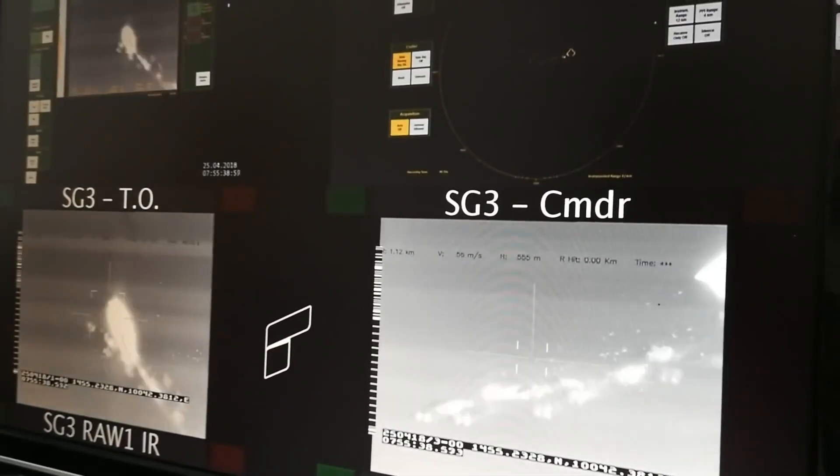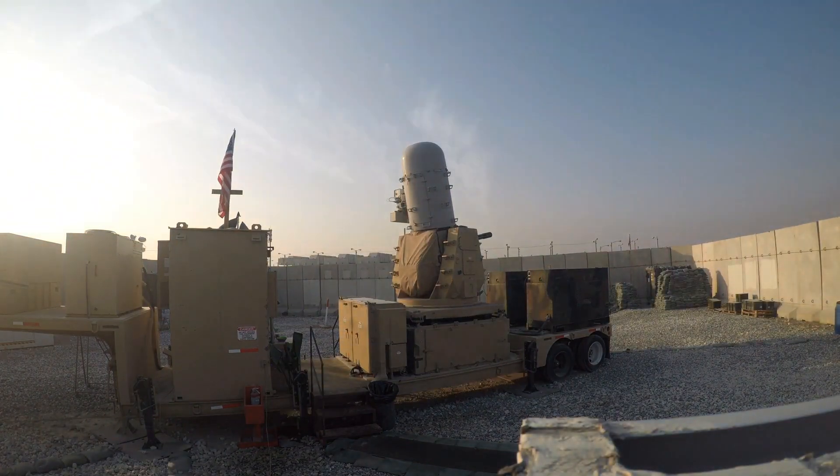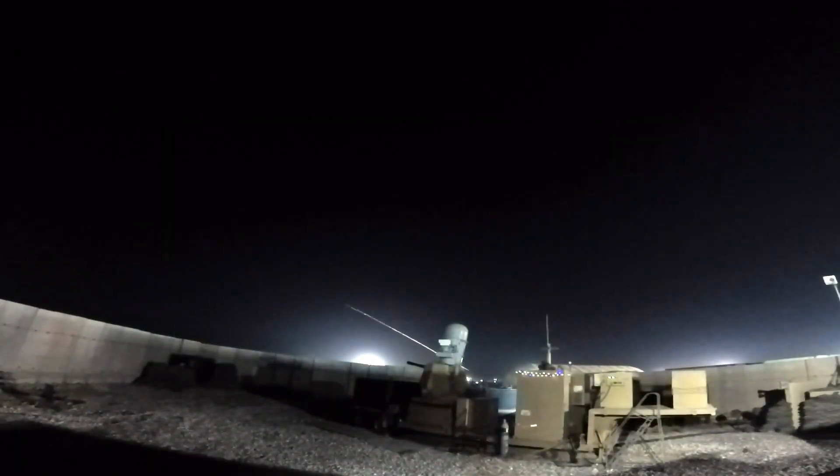Despite these limitations, the C-RAM has proven to be one of the most successful anti-missile, mortar, and artillery defense systems ever developed.